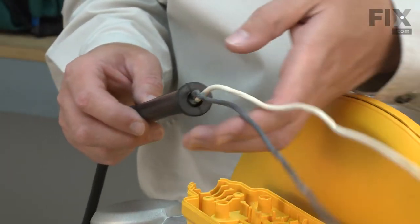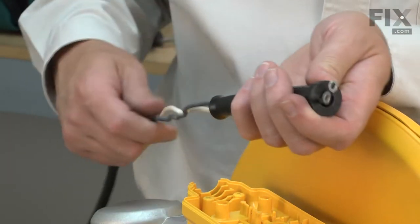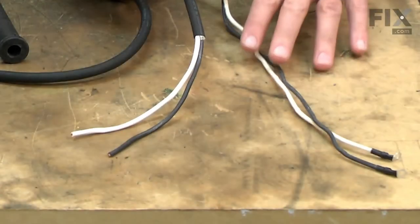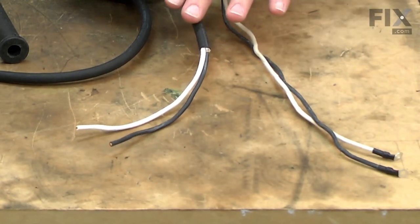With the cord removed from the saw, I'll remove the strain relief so we can reuse it on the new cord. With the old cord removed, I can go ahead and prep the new cord.